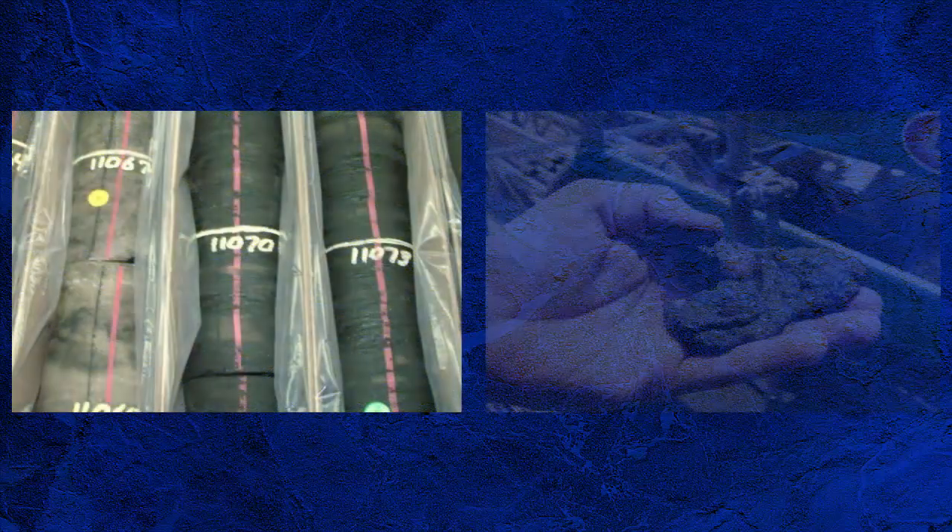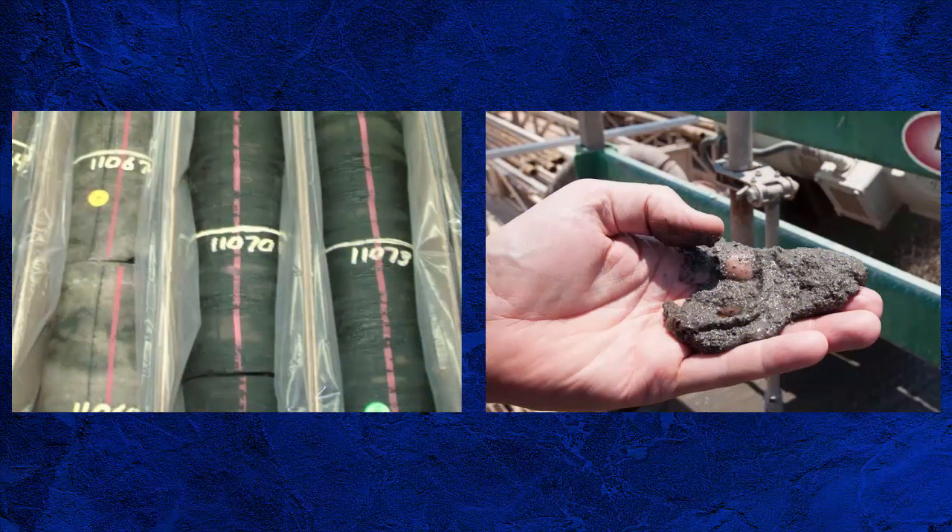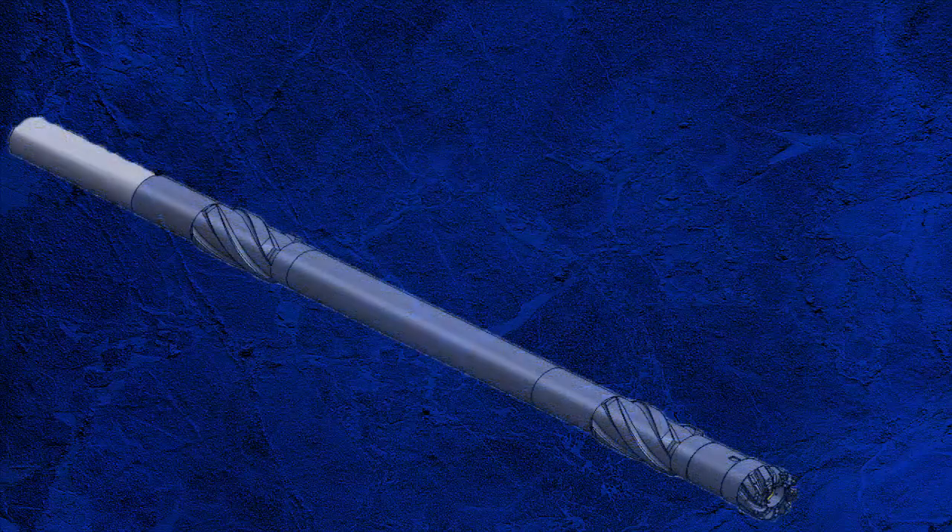Coring, in simple terms, is the acquisition of intact samples of reservoir rock which are more representative of the downhole environment than cuttings. This can be done in two ways: acquisition through a conventional rotary coring system or through sidewall coring.